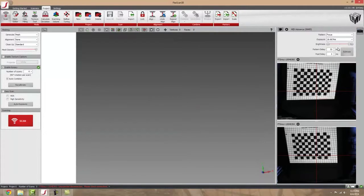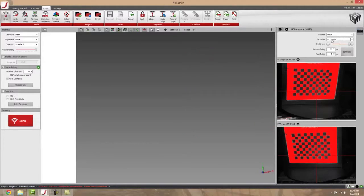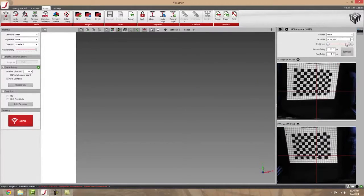The other thing you're going to need to look at is making sure that your board isn't red. You want it to be nice and bright — a nice bright white. You can do this by adjusting the exposure and adjusting the brightness.